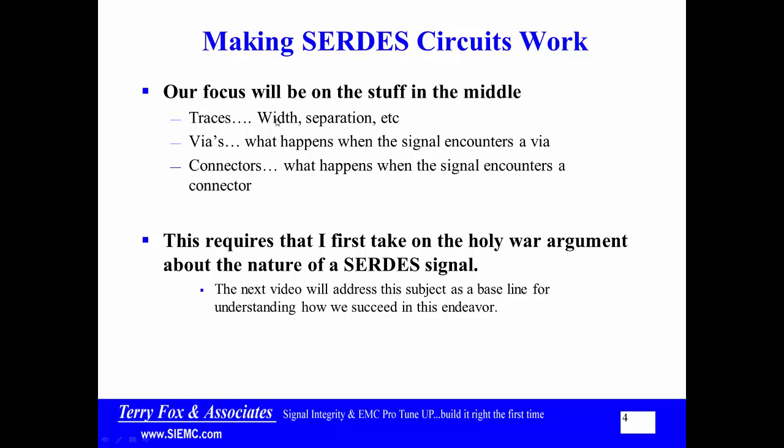Our focus is the stuff in the middle. When I look at a trace, we consider the width, height above the reference plane, separation, etc. For vias, the key question is: where does the return current go? For connectors, the same question applies — what happens to the return current when we go through that connector? In order to address all of this, the next video will tackle the fundamental nature of a SERDES signal as a baseline for understanding how we succeed in this endeavor.